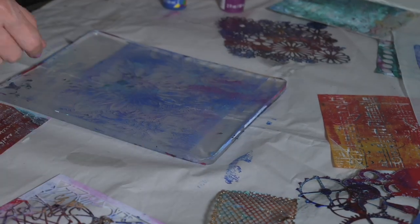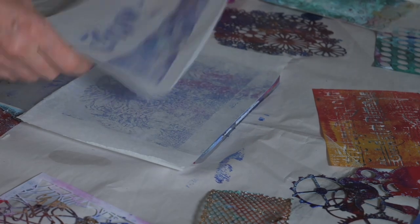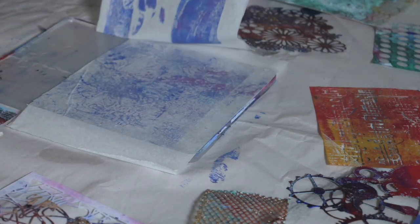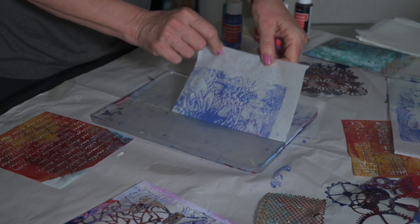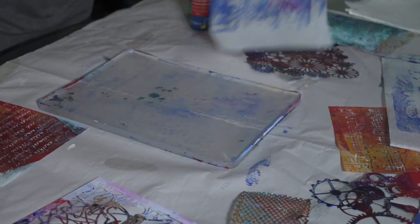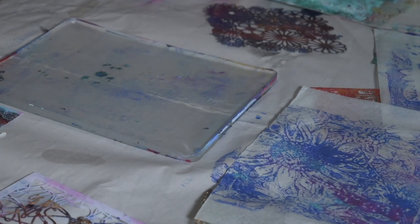Make sure you really press it down well, then remove the deli paper. The most exciting part is once you lift the stencil itself — go back in with new deli paper, put it on top, and really press that down to pick up that print. It's so beautiful that I can use it in another art piece.